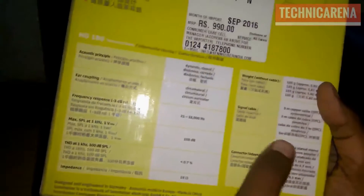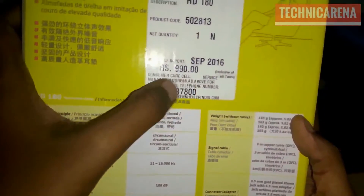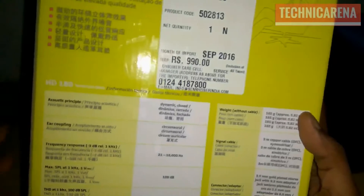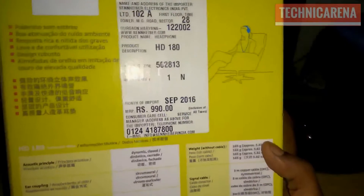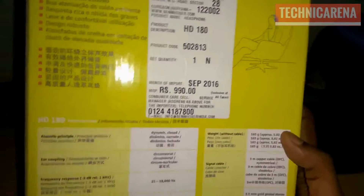Here are the specs and the price is mentioned here — 990 — and I have got it from my store. Here is the phone packaging.